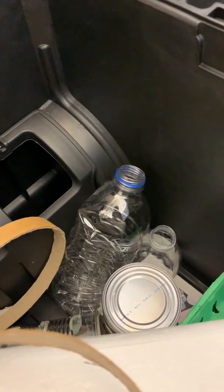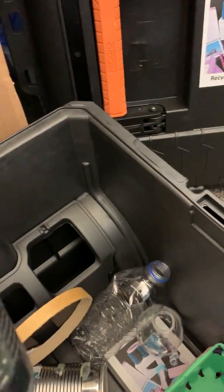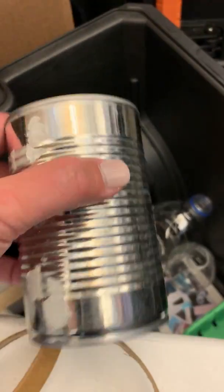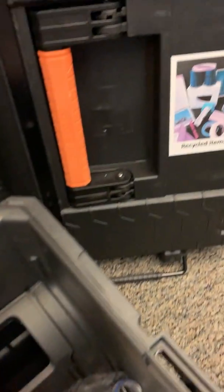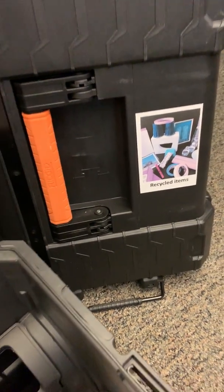We have water bottles and some cans that have been cut so they're not sharp on the edges. Don't forget to label your boxes accordingly so the kids know where to put the items away when they're done.